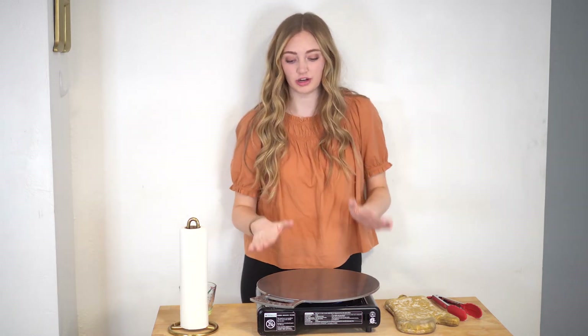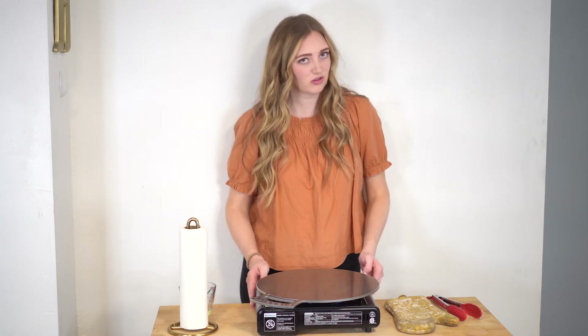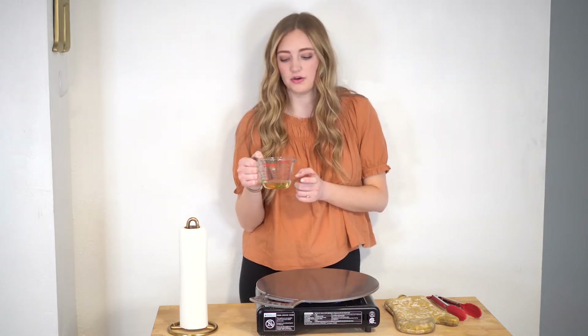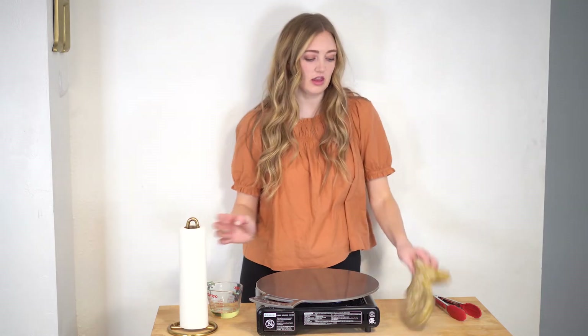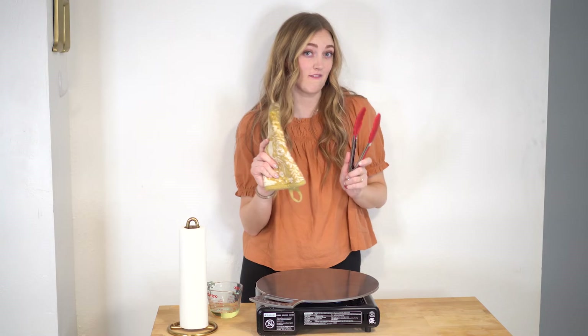All you'll need is your Crate pan that you just purchased, a stove top or heating device — we're just using this portable heater for today's purposes — some oil. We like to use canola oil, olive oil, or vegetable oil, and then some paper towels. And if you'd like to protect your hands, you can use some tongs or an oven mitt.